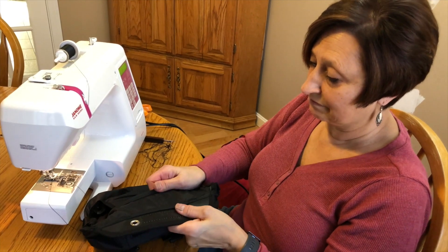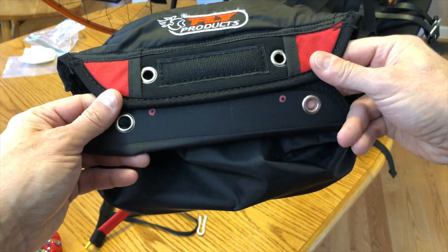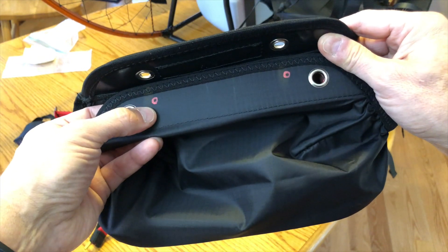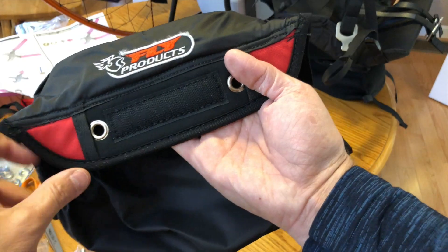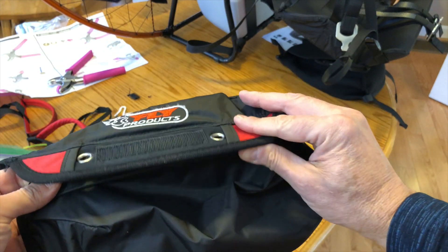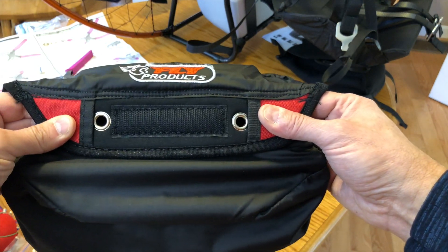Another issue we have to address is that the holes don't align perfectly, so we're going to put another set of grommets in underneath here, pretty much where you can see it marked. Now we have a matching set of holes that line up with the piece we took from the other container, and I think we're ready to add the reserve.